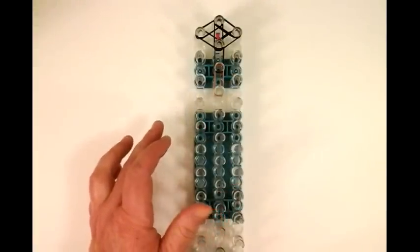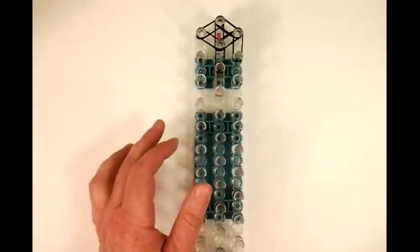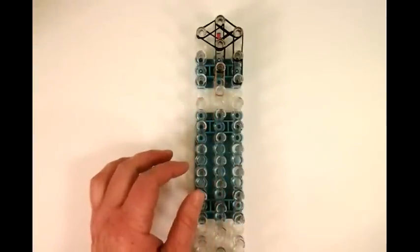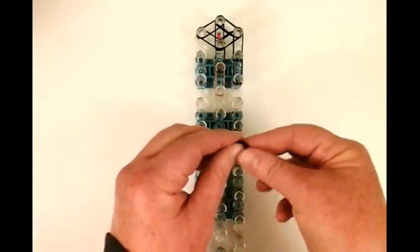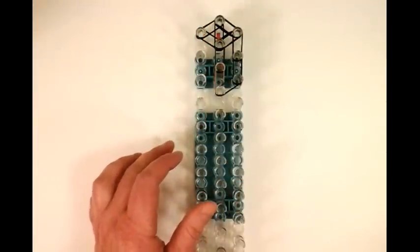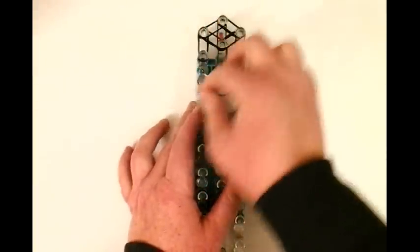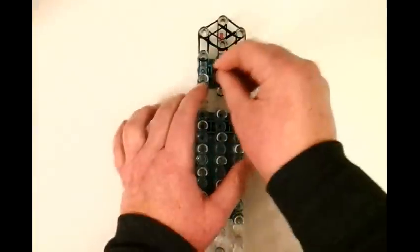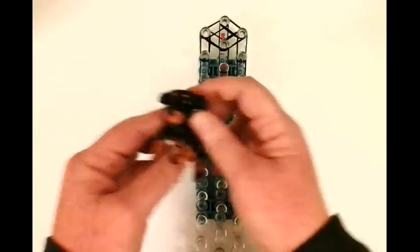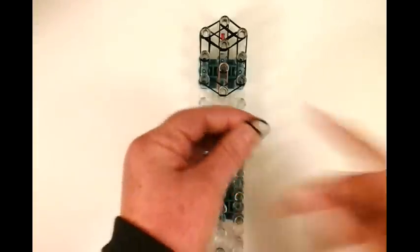Now we're going to go back to black and work on the side of the head — all double bands. We're working our way down and then connecting these two pins. Then we'll work on the left side of the head and then one more set. This is basically your head configuration; we'll work on the snout later. Now we're going to work on the neck — three bands, triple band, all black.